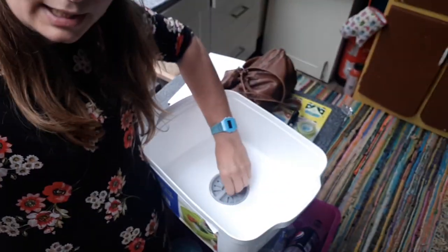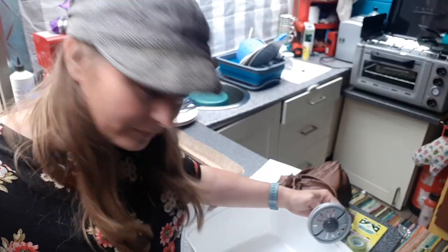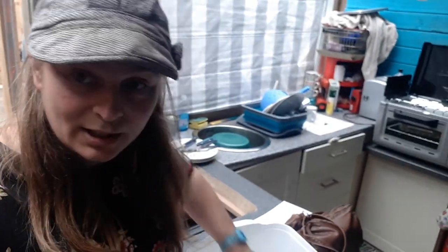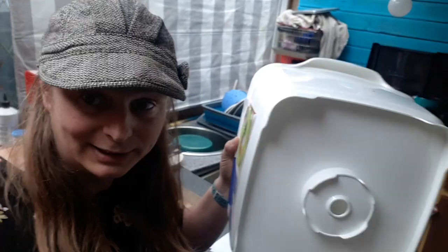Take it out and you've got yourself a drain hole. So if you want to put this in a camper van, you can attach a pipe to the bottom — you could bond the pipe onto the bottom. It's got a lip, so you could use this as a really cheap, effective way